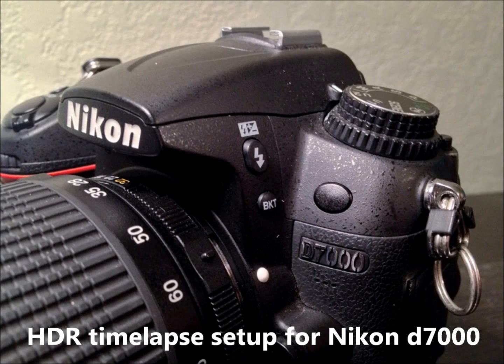Hi everyone, today we're going to talk about how to set up your Nikon D7000 to do an HDR time lapse. It's relatively easy and the nice part is you don't have to buy any extra equipment. So, let's get started.